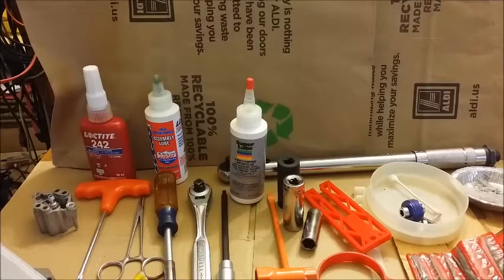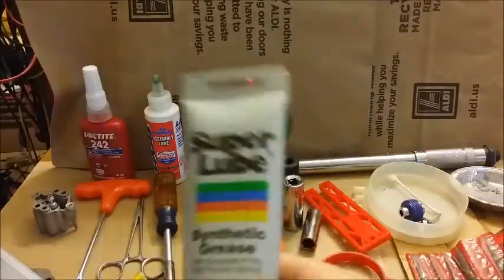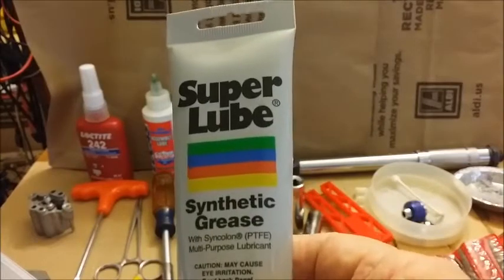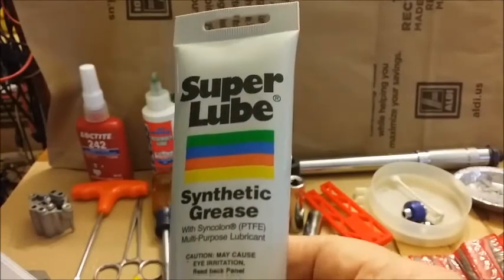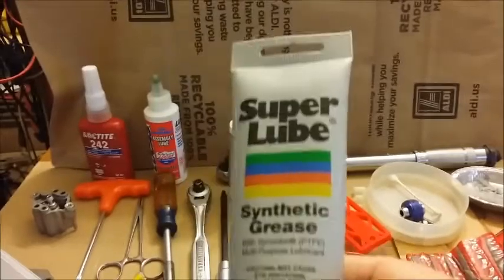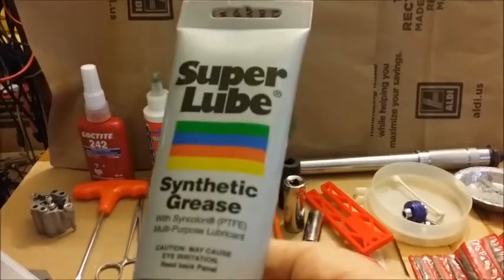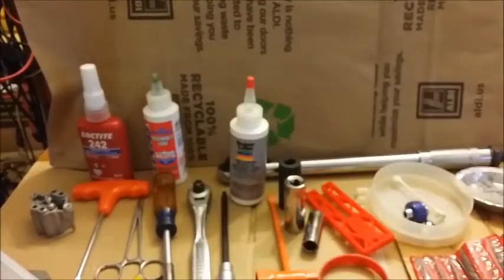I can't tell you enough how helpful that is. You can use it for greasing up your needle bearings and the chain adjuster — those kinds of things you'll run into. Super important.